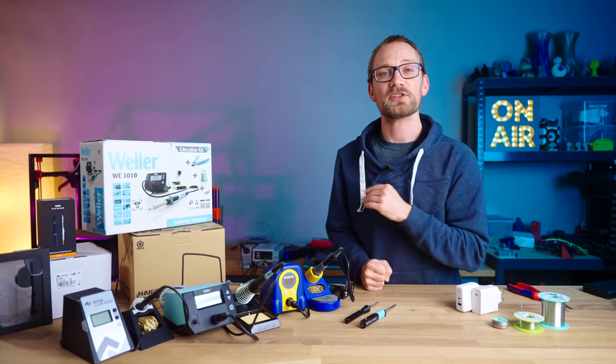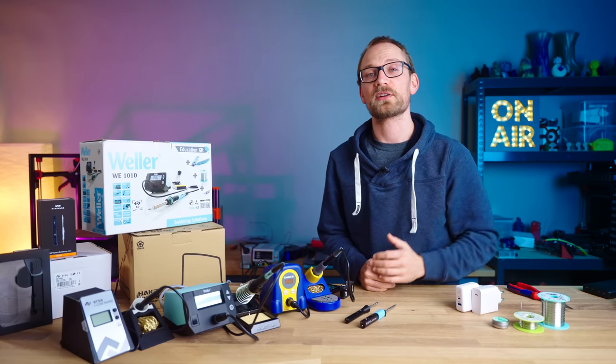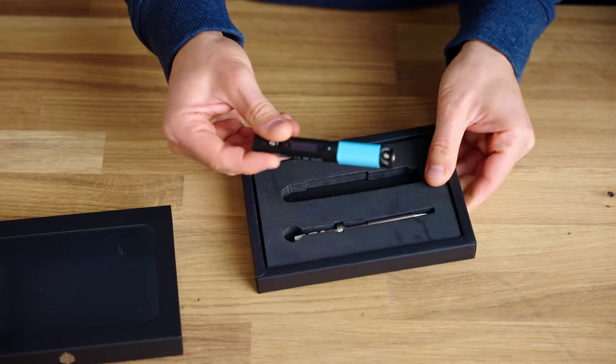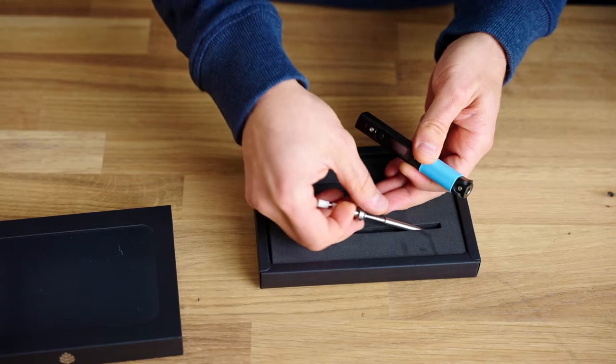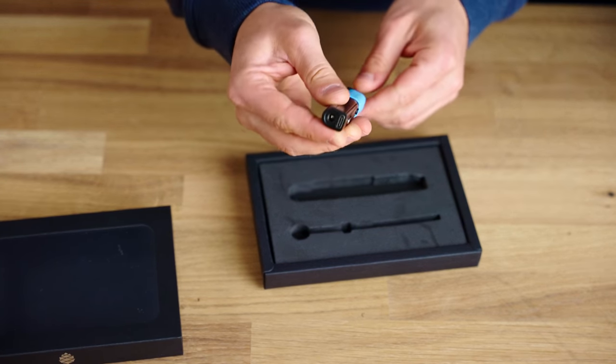The soldering irons and stations I'll be comparing today come in at a wide range of prices, but they're the ones that you all suggested on Twitter when I asked which ones I should test. Starting at the cheapest end, we have the Pinecil, coming in at only $25, but after shipping, imports and fees, I paid closer to 40 Euros until I could hold it in my hands.